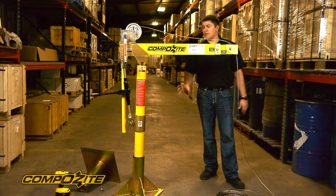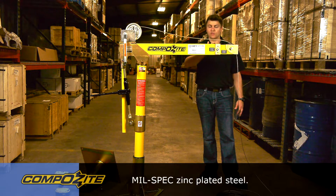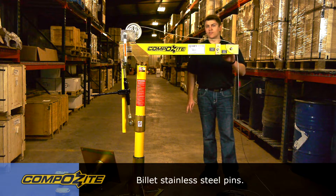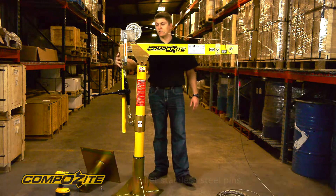The crane is built with a combination of advanced composite materials — the yellow structural sections — and mil-spec zinc plated steel, that would be the gold sections. All of our pins are custom made, billet stainless steel, and we use zinc plated linch pins to secure the crane pins in place.